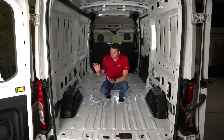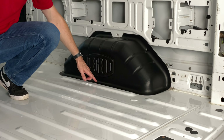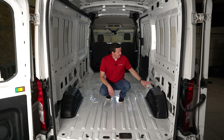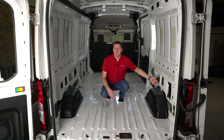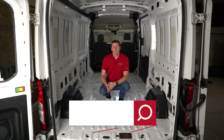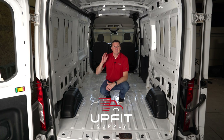Just a couple of notes. Number one, if you're going to be installing a floor, put these in first because they have little lips on them underneath — you want that part to go underneath the floor. If you're going to be doing wall liners, put these in first as well, because there's a lip on the back that's meant to tuck behind those wall liners. That is all you need — just push in the clips and you're good to go. If you're looking for these wheel well covers or any other equipment to get your van ready for work or adventure, be sure to check us out at UpfitSupply.com. My name is Ryan — have a good one.